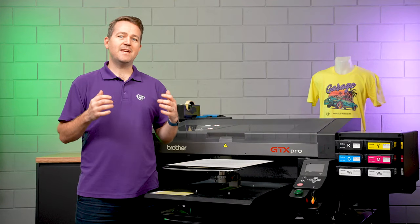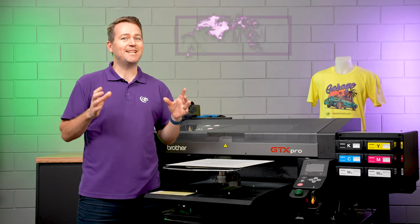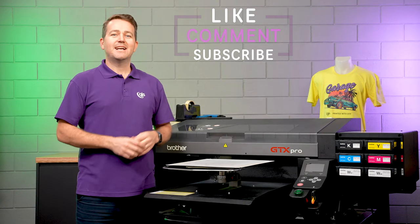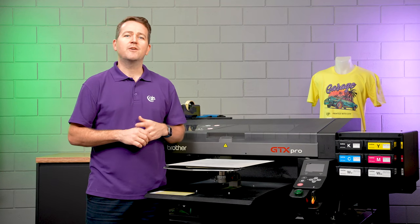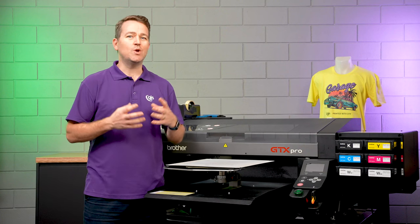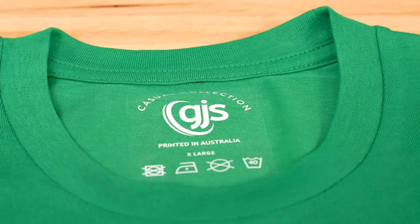Now, if you look up the acronym DTF online, you might find some interesting definitions. I'd just like to clarify — DTF stands for direct-to-film printing. As the name suggests, the process involves printing to a special film, which is then used as a transfer that can be heat applied to a whole range of different substrates, including polyester, and those hard-to-print areas such as neck labels and baseball caps.